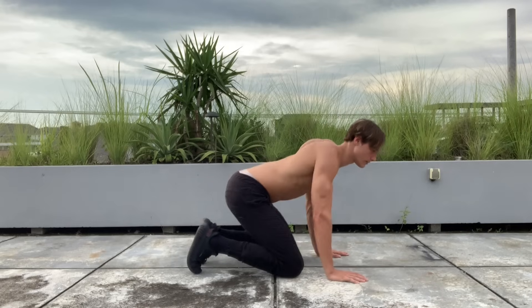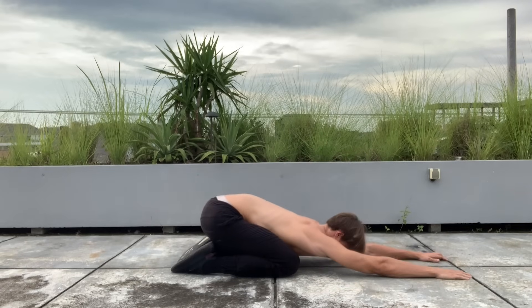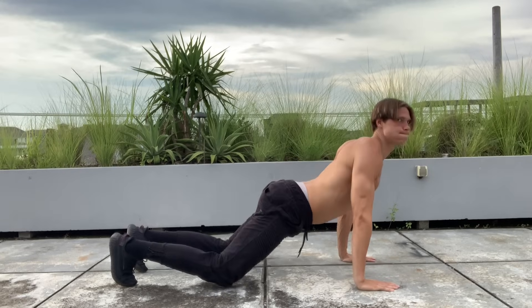Now we have the child's pose. Lie down with your glutes all the way back to your heels and reach out in front of you as far as you can. The further you reach, the more you'll feel it in the lower back. This is amazing for decompression — hold for about 30 seconds. This is one of my favorite lower back stretches.